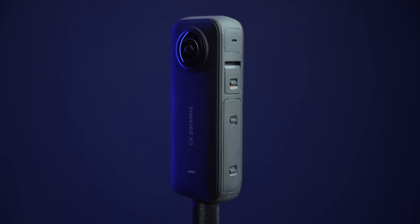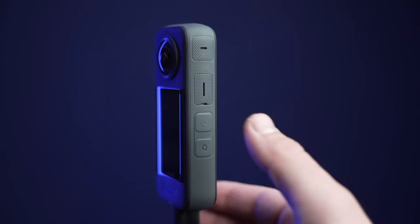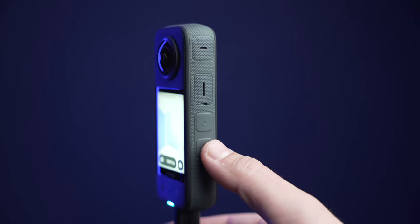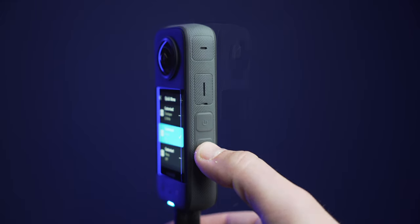Let's first get familiar with the buttons on the camera. On the right side of the X3, you will find the power button and right below that, the button that will access all of your custom shooting modes. This is a quick access button and we'll talk more about this in a moment.